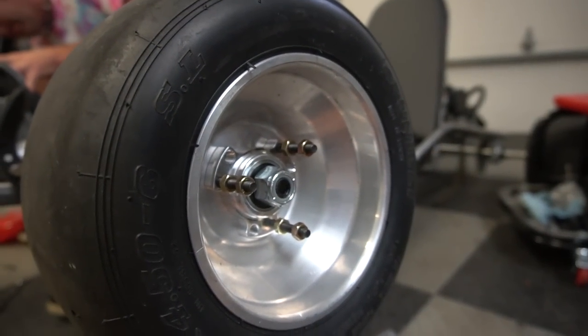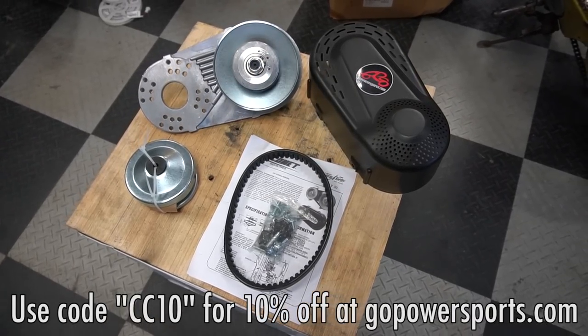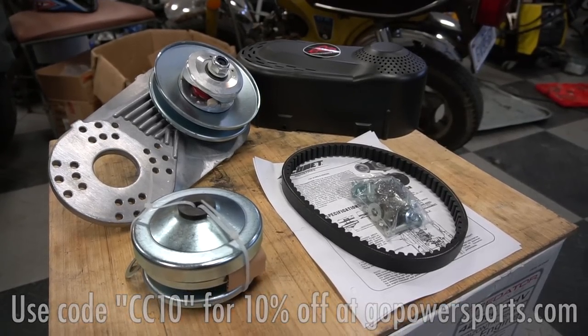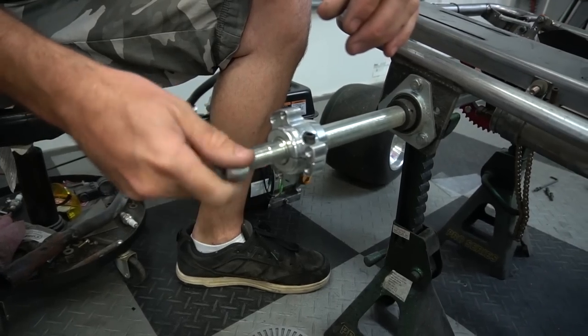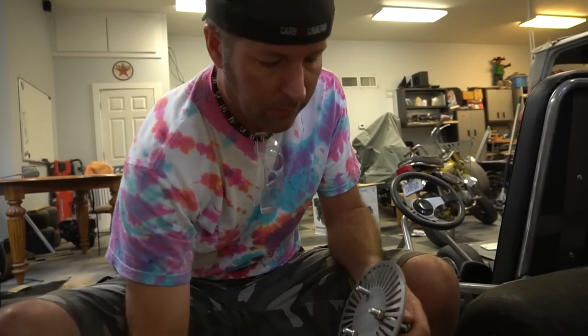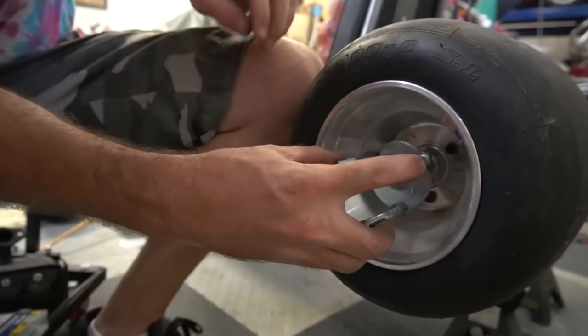Since this go-kart's 70 mile an hour days are behind it, we're going to stick a Stage 1 Predator 212 on it with a torque converter. It's going to give it killer acceleration off the line, a decent top speed, and it's more friendly to putt around with than a traditional clutch. You can find links in the description — use our discount code CC10 to get 10% off the performance kit and torque converter.